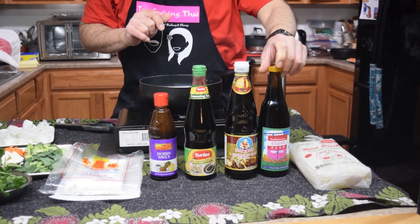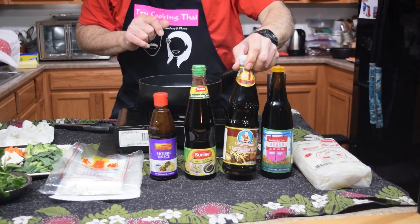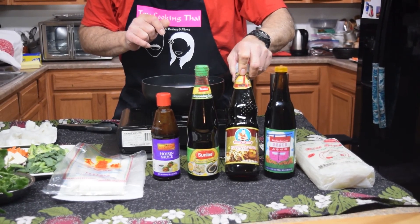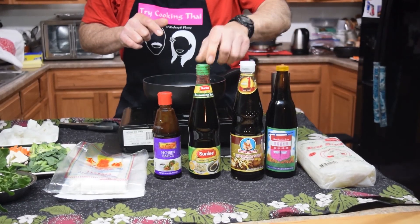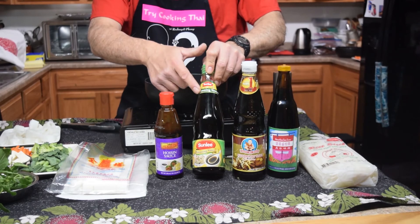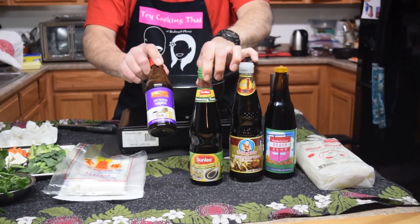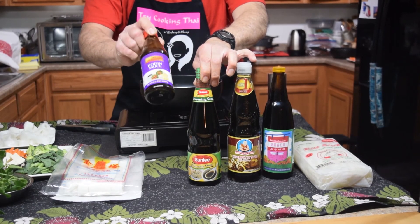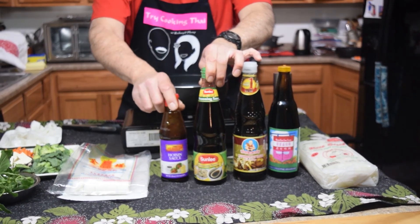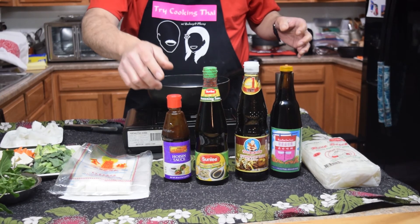This is a dark soy or black soy. This is a healthy boy mushroom soy. And this is soy seasoning by Sunli — this one is also gluten-free. And since we don't use oyster sauce in the vegan dishes, we're going to use a little bit of hoisin. Hoisin kind of gives it that savory flavor like oyster sauce.